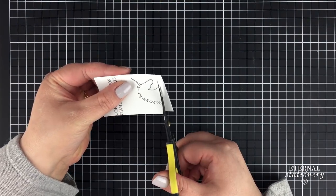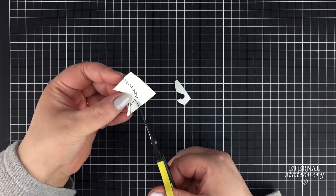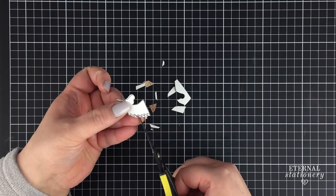The unicorn head is a bit tricky to cut out but if you make sure that you have small scissors it would make the task much easier. I'm using Cutter B Scissors by EK Success which is great for detail cutting.